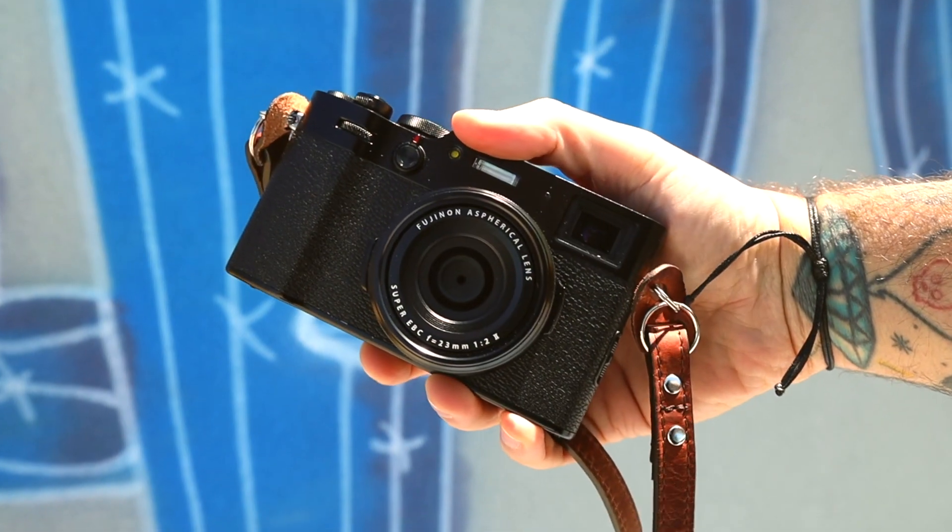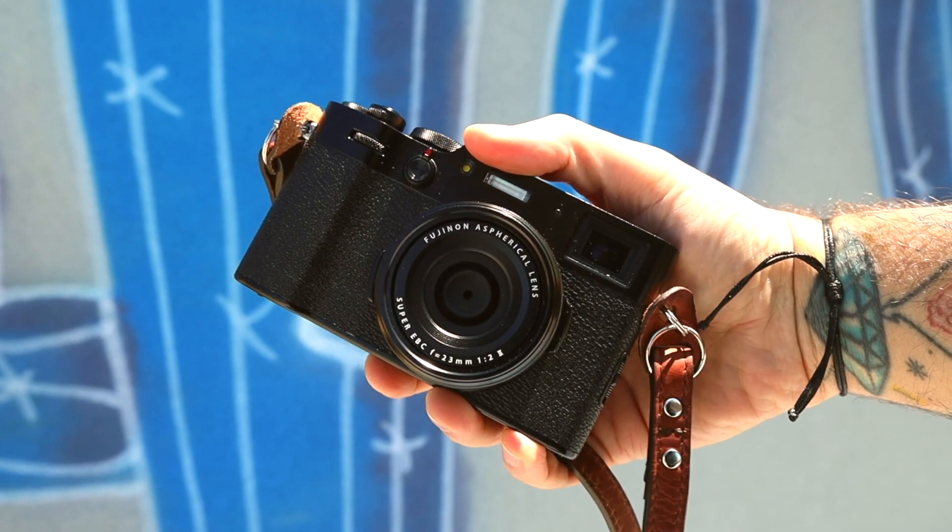First, let's go over the biggest thing: the form factor. Look how small this thing is — it's super small. It could fit in my pocket perfectly; it fits in this jacket pocket perfectly. I'm able to just put it in there, go about my day, and shoot things as I see them. It is a fantastic street photography camera. It's super portable, super sleek, it's sexy, it's beautiful, and I love it for those reasons.